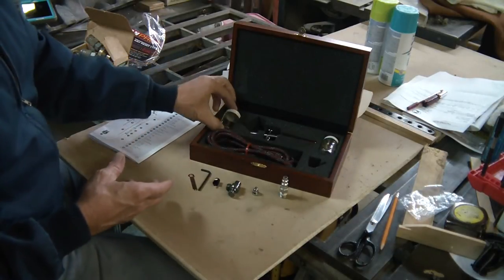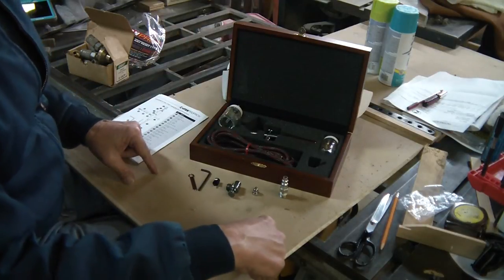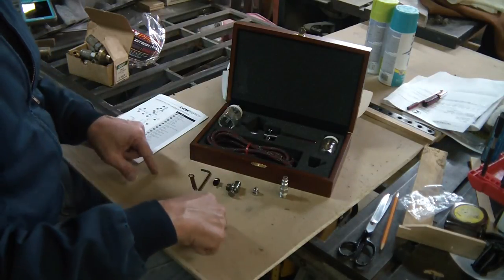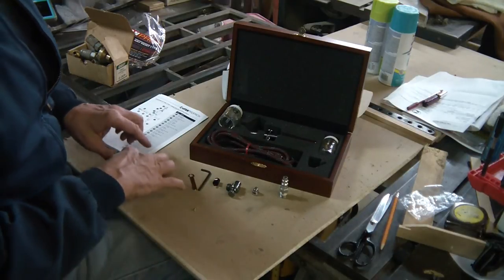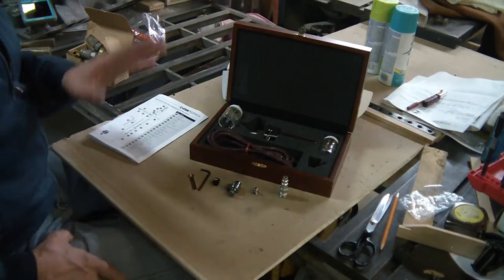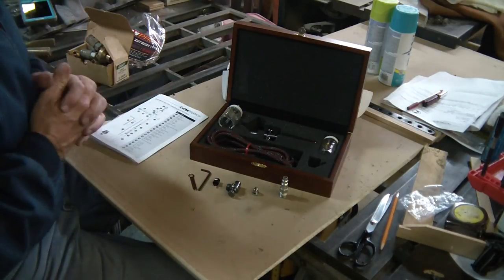So now we have everything there. Let's assemble this. I'm going to put some water in here — I'm just going to demonstrate the spray pattern on this piece of drywall, because it's like paperback so you'll see the water on there. Just going to give you a little overview of the spray pattern.